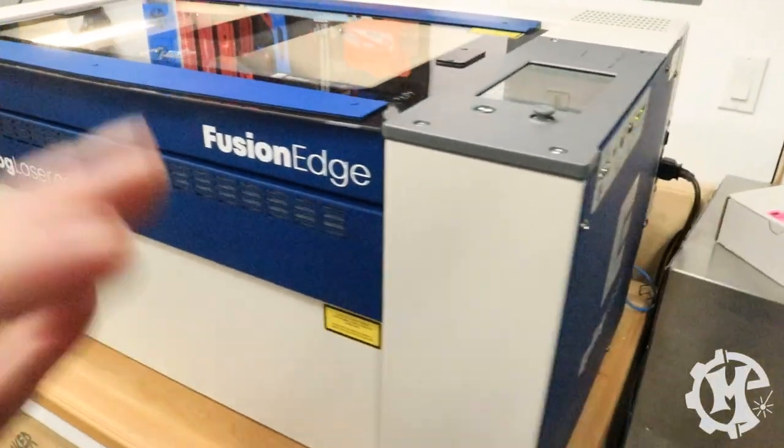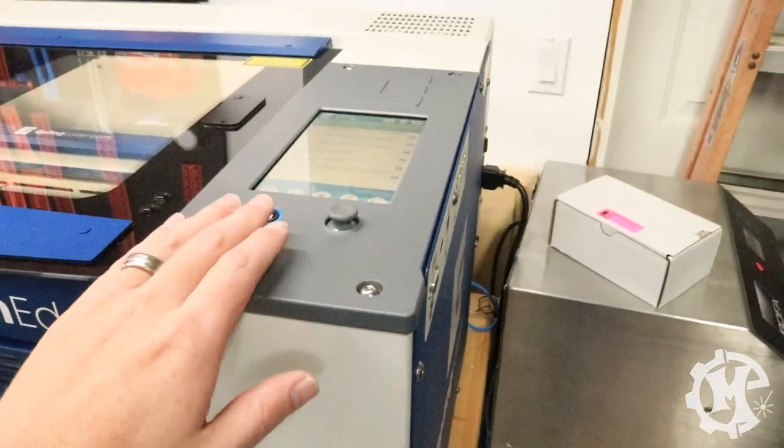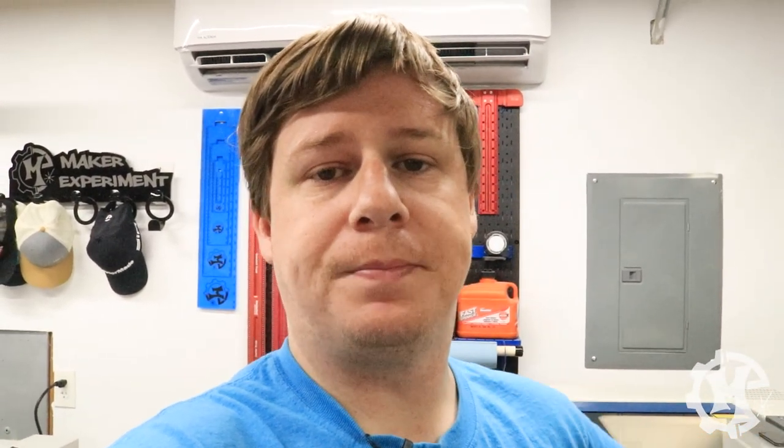Aesthetically it looks really nice. It's got all your connections over here on the right and your controls up top. One of the first things to note is on the Mini 24 you can connect via Ethernet or printer cable. On the Edge you can use Ethernet, the printer cable, or built-in Wi-Fi. You can get a Mini to connect over Wi-Fi through a router, but having it onboard the machine is a big plus. It also means if you don't have Wi-Fi you can still connect through Ethernet or the printer cable.